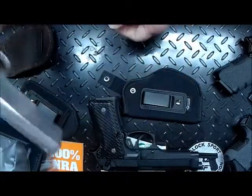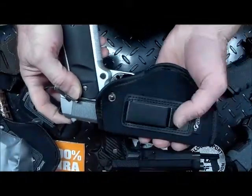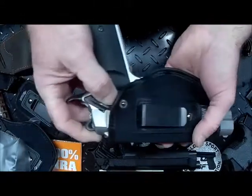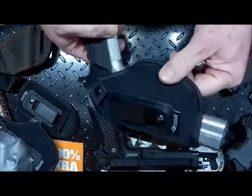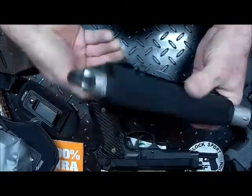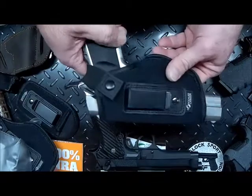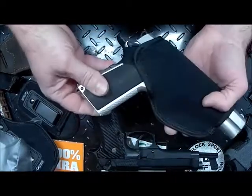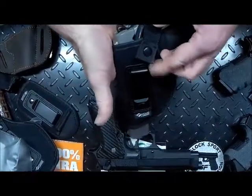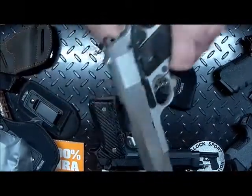We'll take our 1911 — the 1911 fits perfectly with no alterations. It's a 5-inch barrel so it hangs out a little bit, which is fine. It looks good, it's a good fit. Again, it's a left-hand draw so we're going to be able to pull that out no problem.